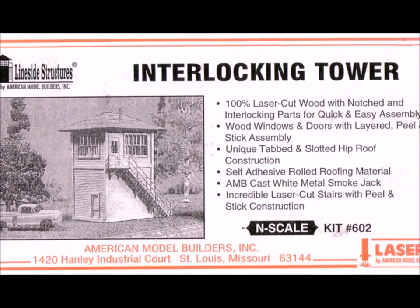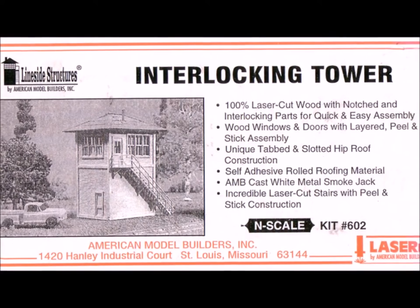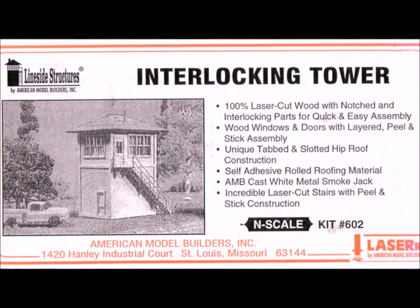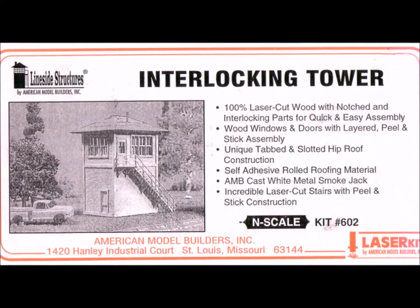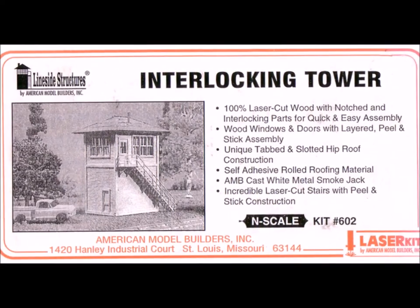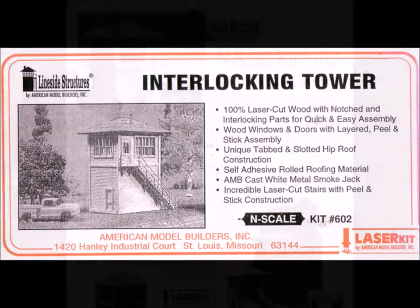Hi guys, it's nice to have you back here at Murphy's Welcome to My World, episode number 24. In this episode we're going to be putting together an interlocking kit from Line Side Structures by American Model Builders. A real fun little kit that took me about two hours to build total.